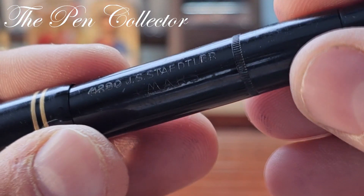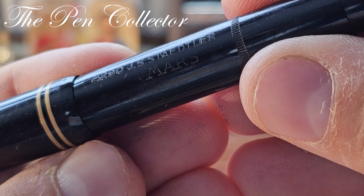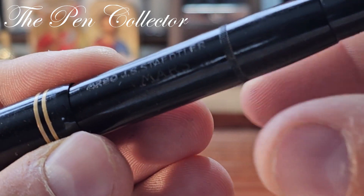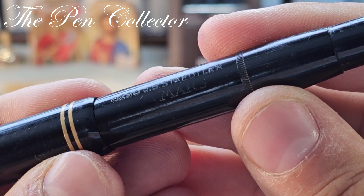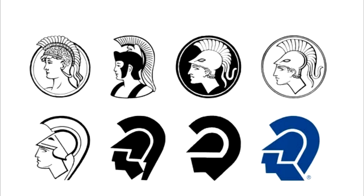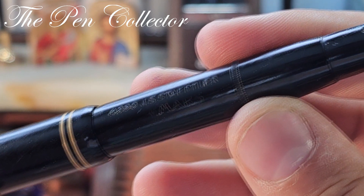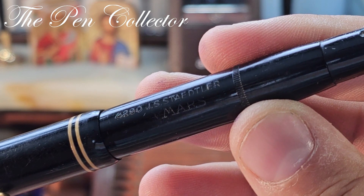Speaking about the producer, the producer of this wonderful fountain pen is engraved on its barrel: G.S. Staedtler. The model is Mars — Mars was the Roman god of war and it is used as a logo for G.S. Staedtler. This logo evolved since the beginning of the company till present days.